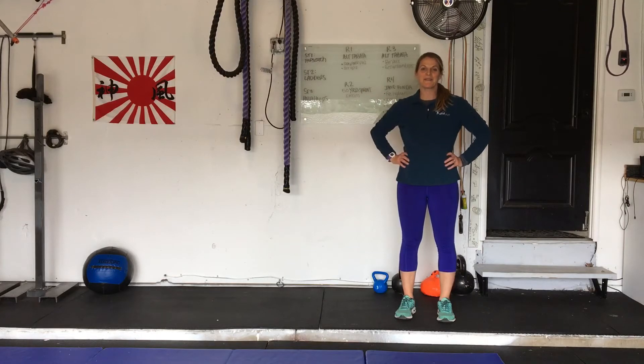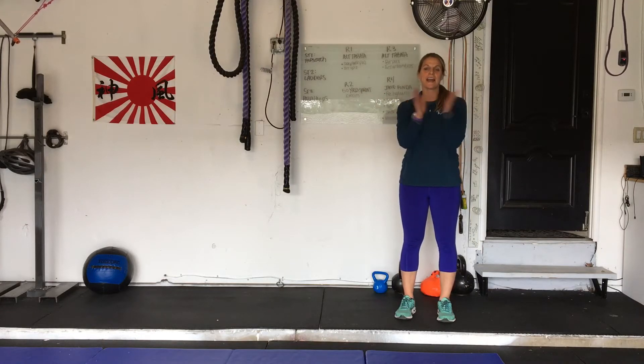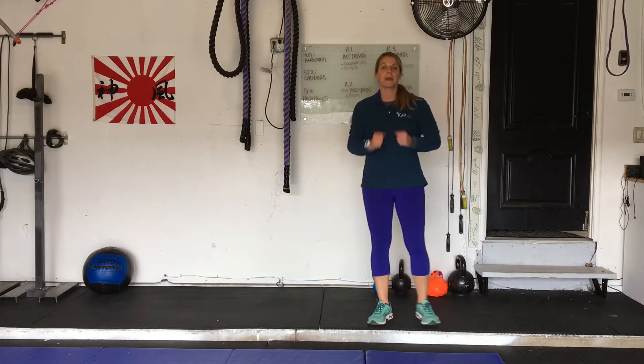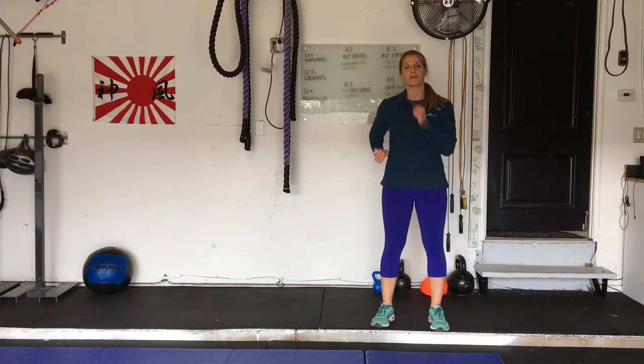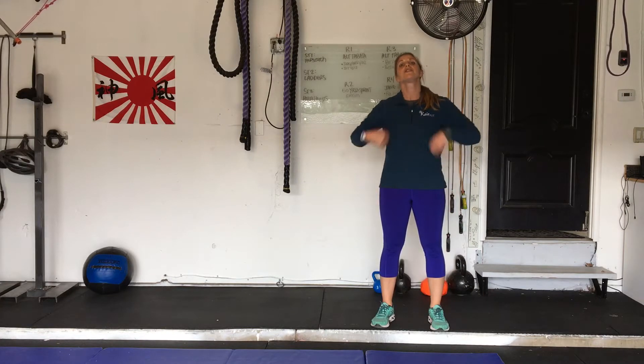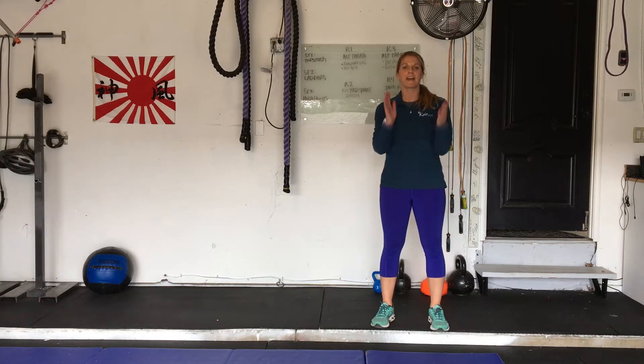Hi girls, welcome. My name is Casey. I'm going to be your coach for today. Come on in, let's get moving our feet. Thank you very much for being here and sharing your journey with me. I'm really excited to be able to teach you, educate you, and help you get fit and happy.